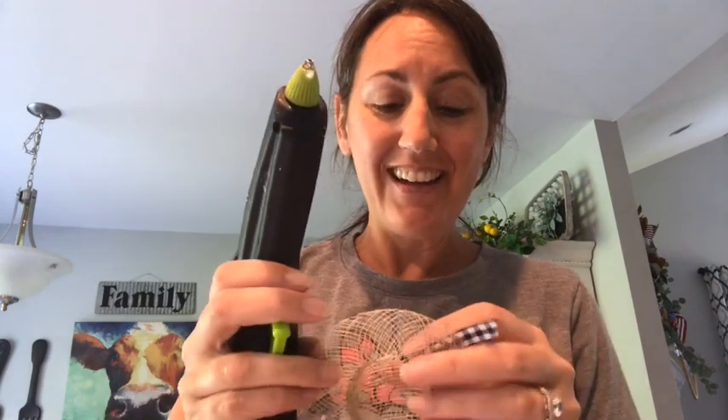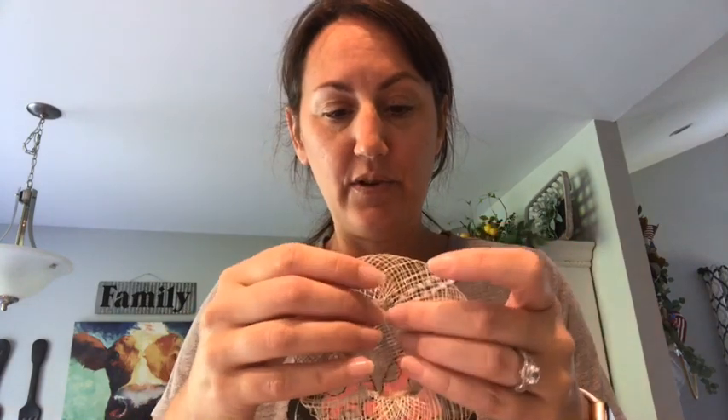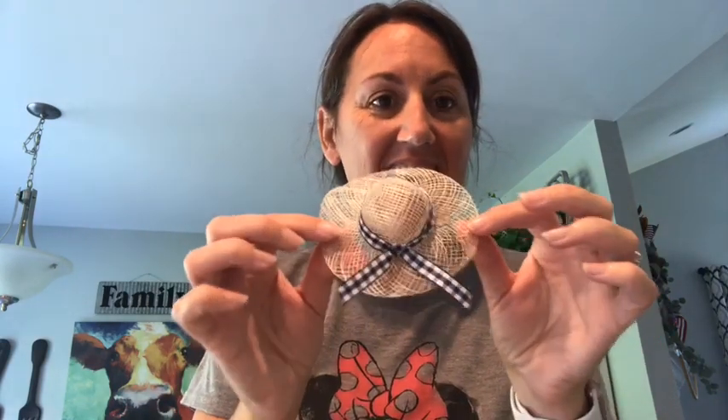You could always take your hot glue gun and just put a little dab — just to kind of hold it in place. Be careful with all this wicker-looking stuff, it could burn your fingers. A little dab of hot glue just like that. Okay, so look — I now have that kind of tied around and hot glued on.